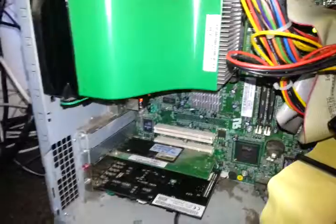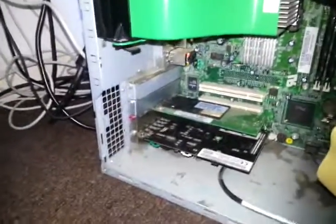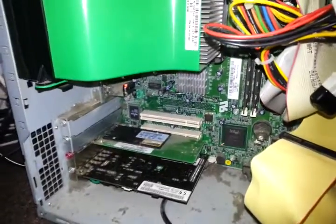It's running, I know it works, but the problem is I can't find the drivers for the graphics card, and a lot of drivers — I can't get them to work.